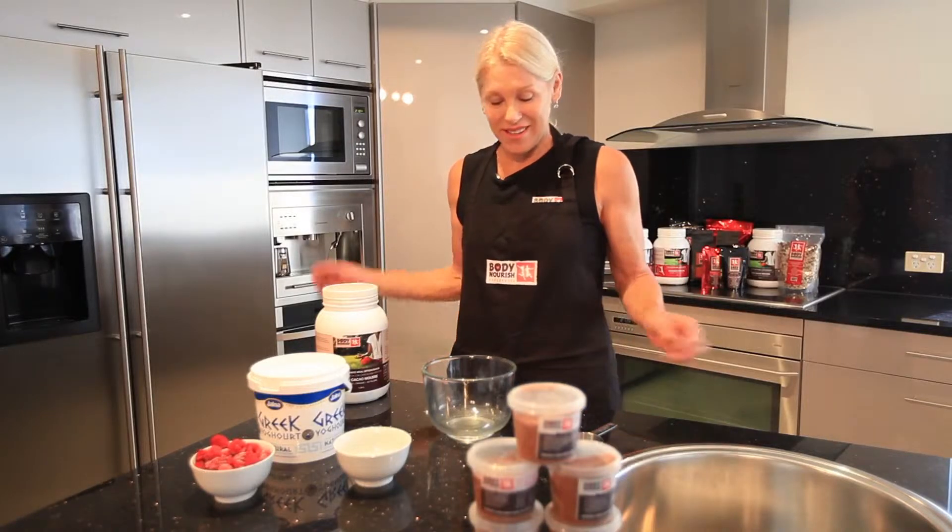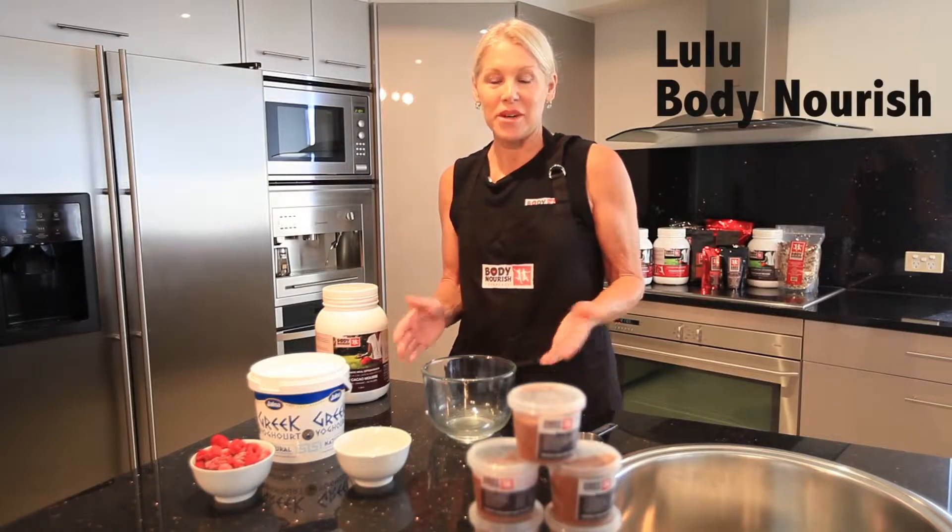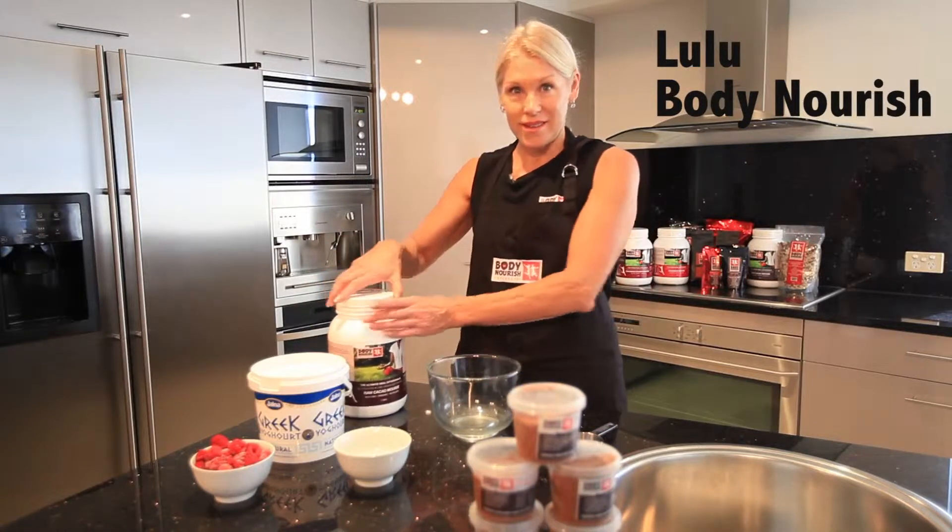Hi, I'm Lulu from Body Nourish and today I'm going to show you how to mix Body Nourish mousse. As a mousse, you can have it as a shake as well.